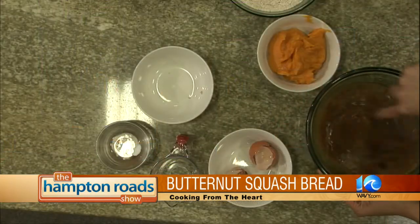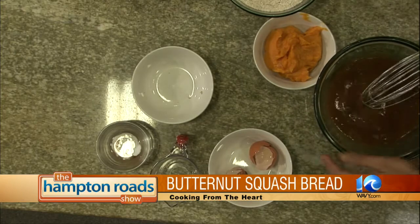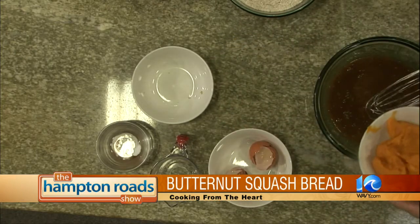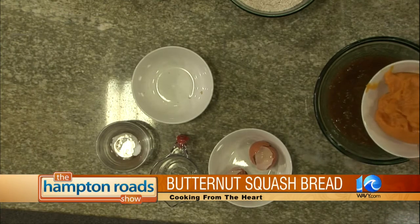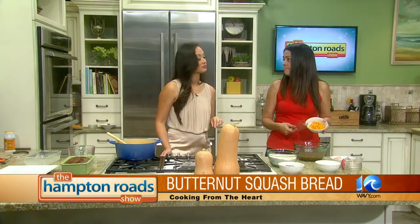That's coming together very nicely. So you have your dry mixture, and now working on the wet mixture. I'm going to add the butternut squash — it's been roasted for 40 minutes, just like for the soup. Then I just took it and pureed it, and that's it. I didn't add any water or anything.